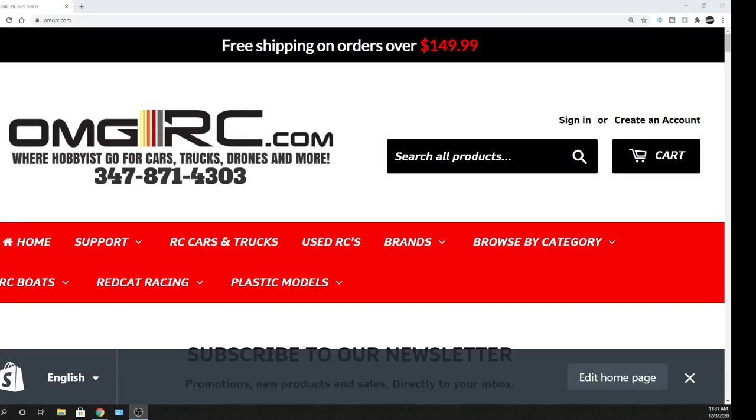Hey, what's going on guys? Joe with omgrc.com and today Red Cat just dropped a brand new Volcano 16.